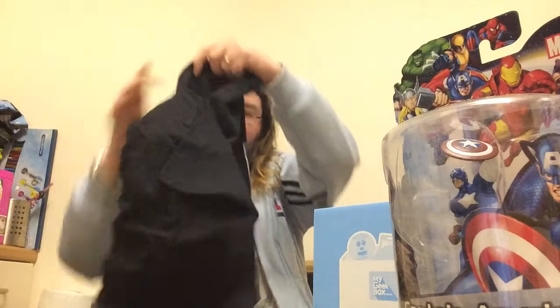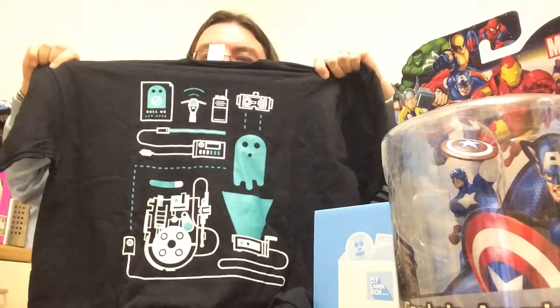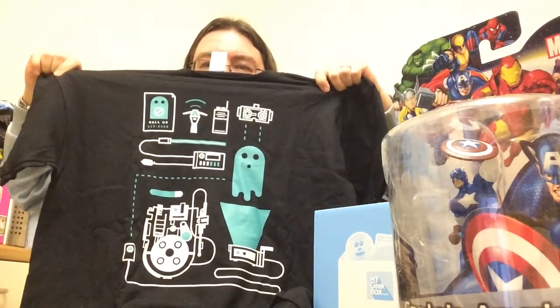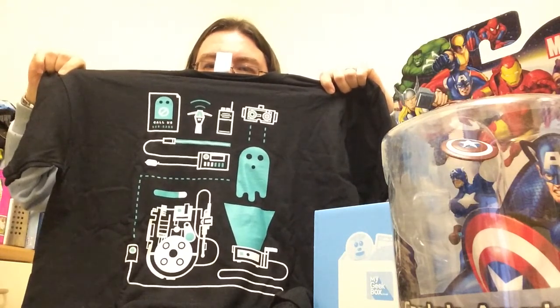And finally, we have a T-shirt with a kind of retro Ghostbusters feel. This looks a bit like either the ghost from Pac-Man, but with a Ghostbusters setup with the backpacks and everything, which is pretty cool. So that's something a bit different, and of course it's a Ghostbusters anniversary year.